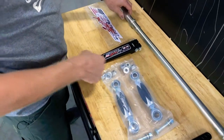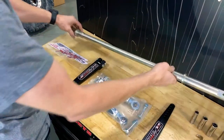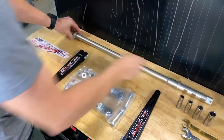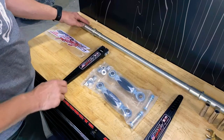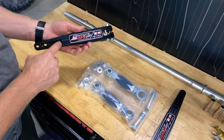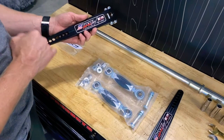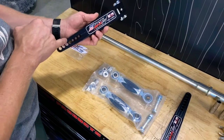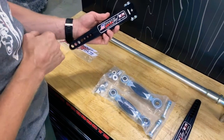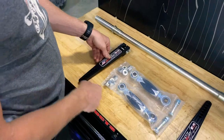Another cool thing is because of the design of the sway bar, it's made to flex more than a factory one, and that's where the adjustment comes in. You're able to go from a very soft rock crawl setting all the way to something very stiff and everything in between. We have a starting point marked at zero, and then there's a plus and a minus, so you know you're going stiffer in one direction or softer towards the end.